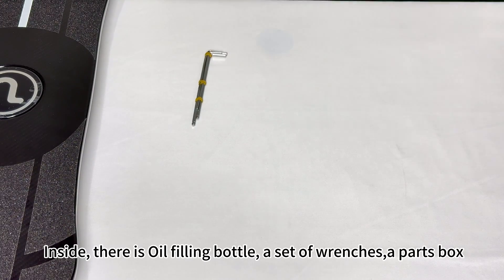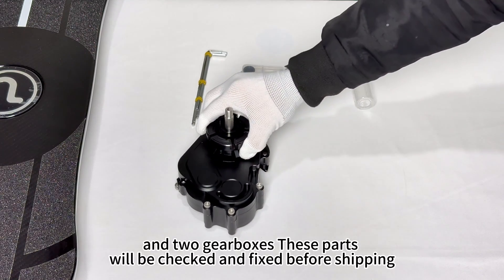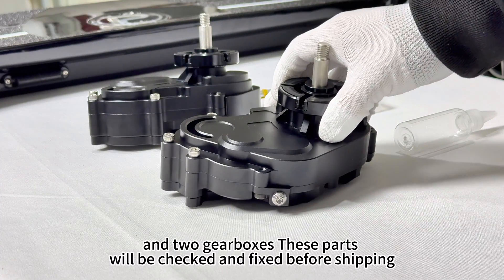What's in the box? Inside, there is an oil filling bottle, a set of wrenches, a parts box, and two gearboxes. These parts will be checked and fixed before shipping.